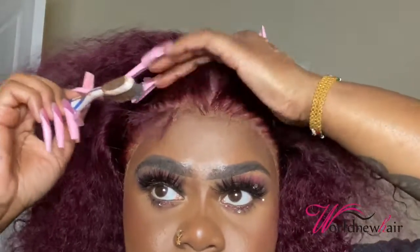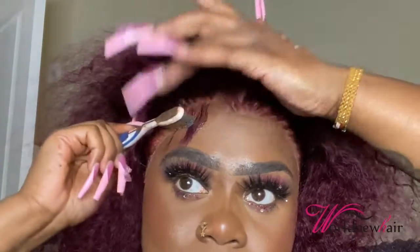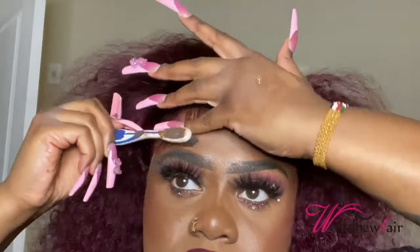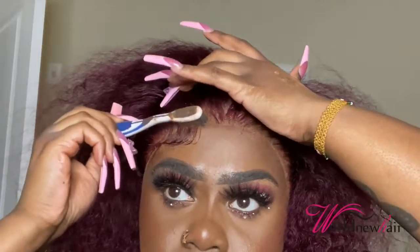If you are not new to my channel, this is my holy grail when it comes to laying baby hairs — I don't use anything else. I don't like using mousse; mousse just does not work for me, it sometimes lifts the lace. This right here does not lift the lace. For people who are scared their edges will come out crusty, the best advice is: when your whole hair is done, just take a rat tail comb and comb out the edges. It's not gonna lose the shape — it's just gonna look fluffy.